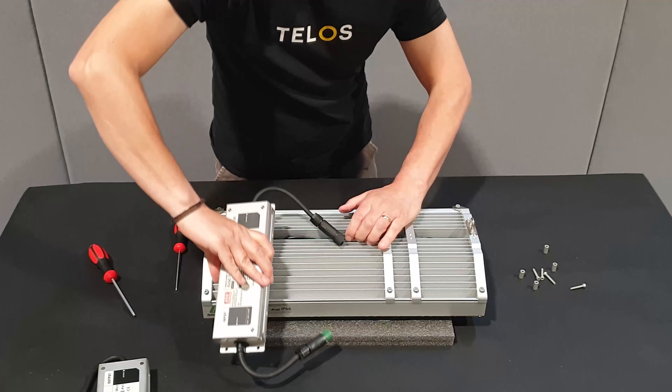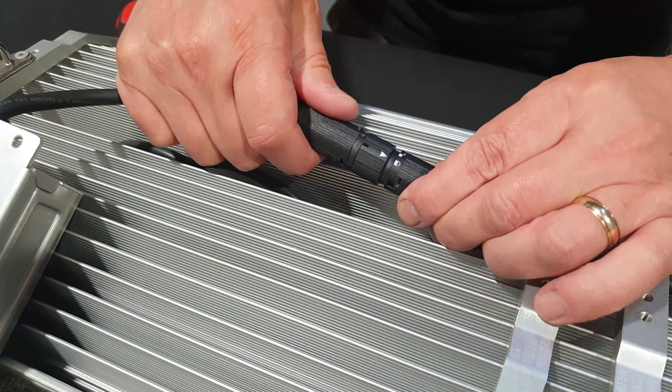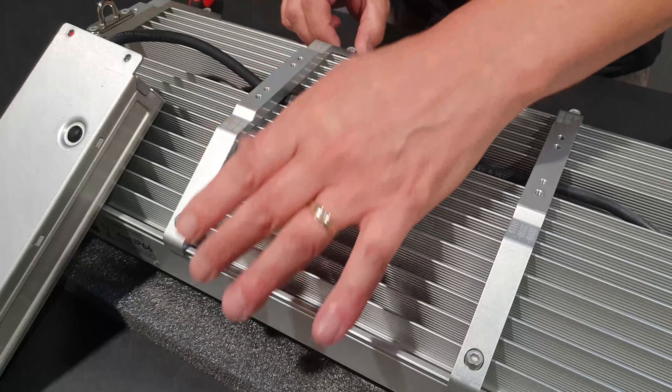Lift the new driver into position. Connect the two black connectors together until you hear a click — the arrow will show in the locked position. Push the connectors down and slide the rail back over towards the end of the driver.